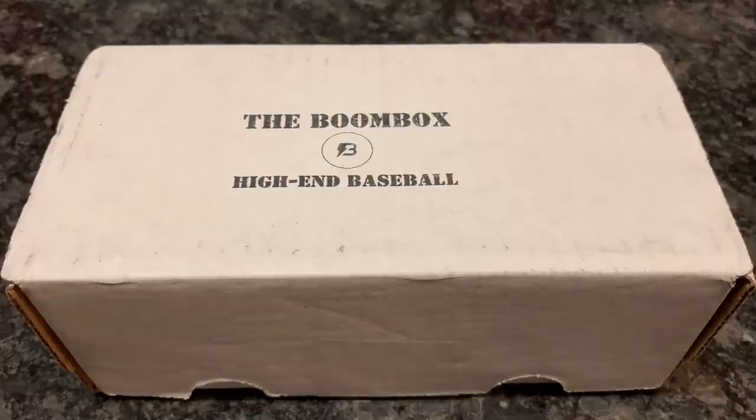Hey everybody, today I'm going to open up this subscription box from the Boombox — it's the high-end baseball version. I've partnered with Boombox to bring you one video per month where we go through their monthly release, open the packs and see if we get anything good, and then I'm free to distribute those cards to you guys — use some for Fan Mail Friday, maybe some for prizes — all thanks to the people at Boombox. So before we open this box up, let's check out their website.